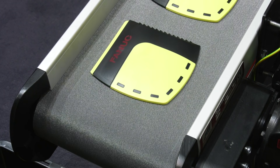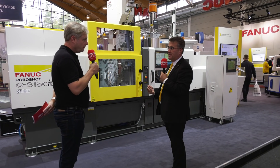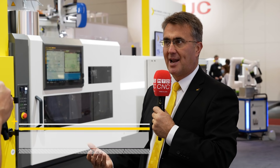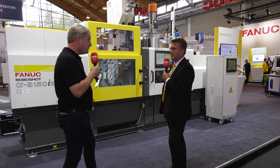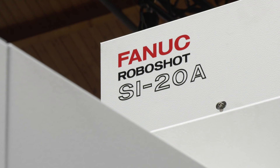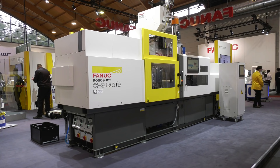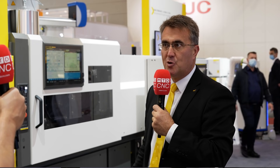This is a two-component application that we're showing here. It's a standard SIB series machine, 150 tonne clamp force, and we have a vertical second injection unit. Do you have to buy the machine like this? No, we can retrofit this unit to past series of RoboShop machines, or we can provide it completely with a turnkey package from the new machine range.